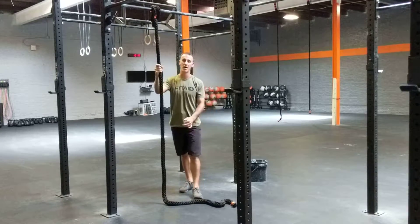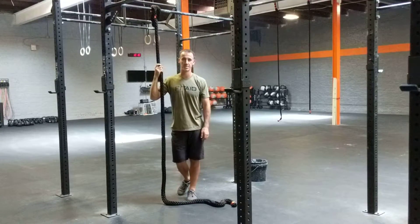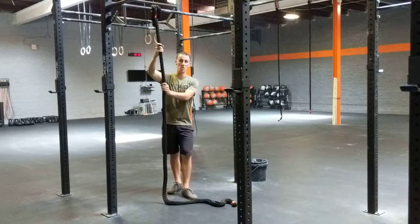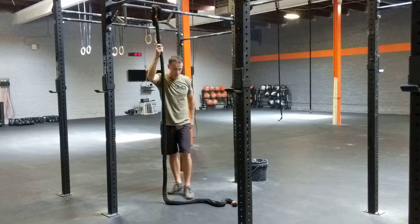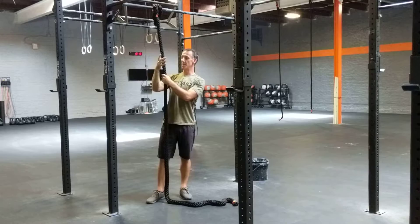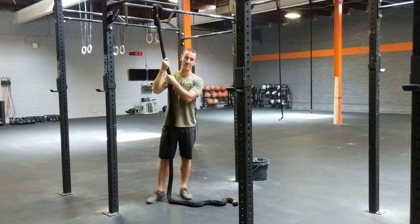Gio here with Industry Athletics. We're going to talk about rope climb progressions. The first one uses these short ropes that hook up to the pull-up bar, so you're not using the tall ropes. The first thing you want to get down is the ability to grab onto the rope and develop the pulling strength for that.